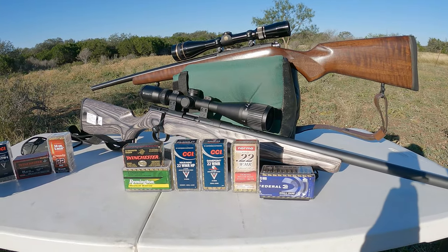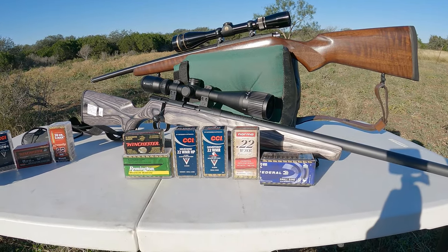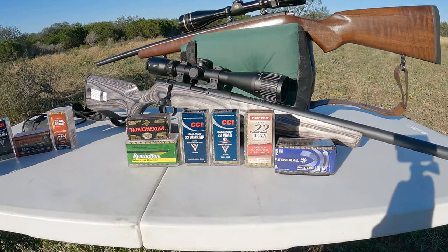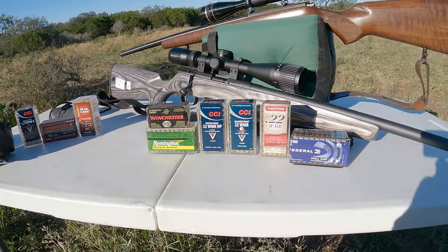Hi everybody, Tex-Mex here. Thanks for joining me for another video. Today we're going to do a .22 Magnum ammunition test. I've got a few different — actually I have too many to do in one video, so I'm going to separate it up into two.